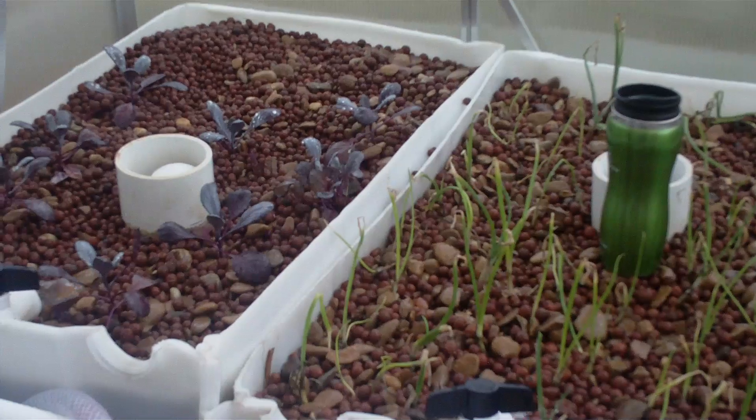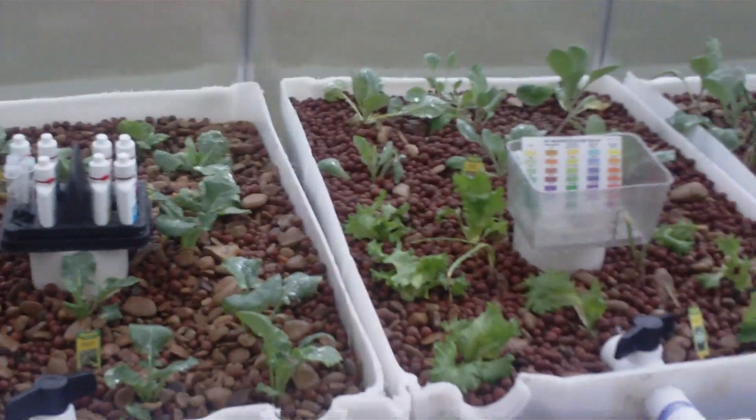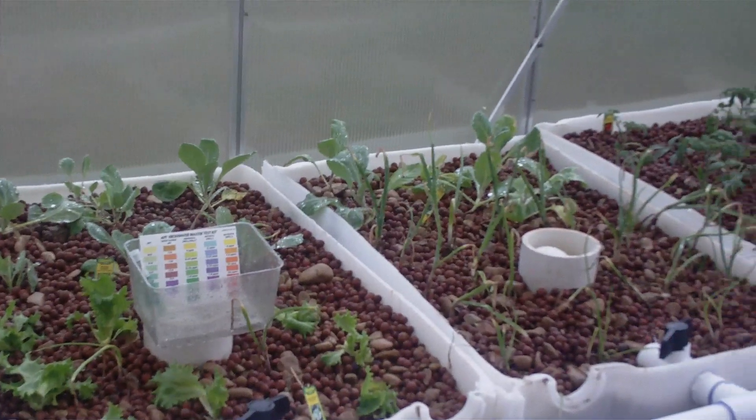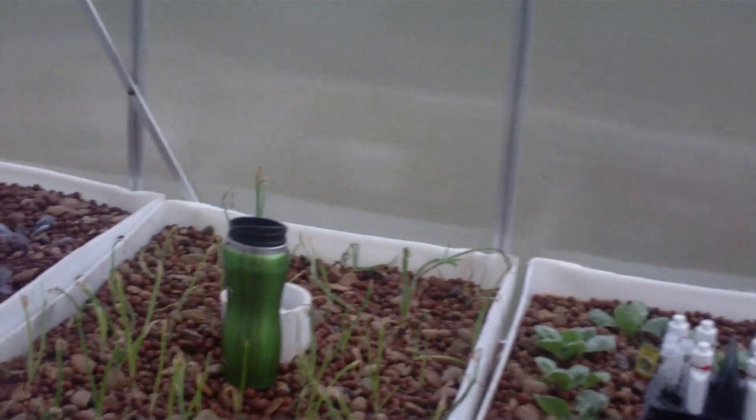I can see the little specks of orange moving around — you might see some up there in just a minute. They're hard to see but they're definitely there and they're moving around. The plants are doing quite well. Last night I came in and the pH had risen in the tank to about 7.6, which is much higher than I'd like.